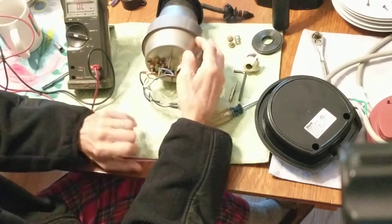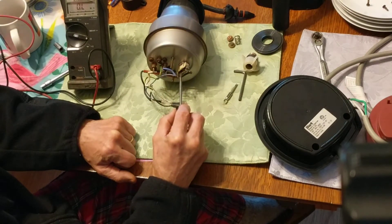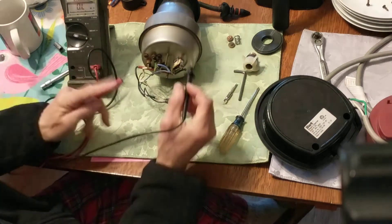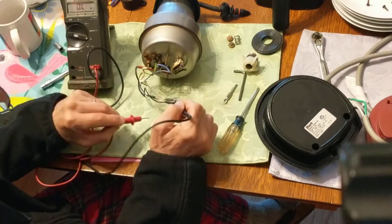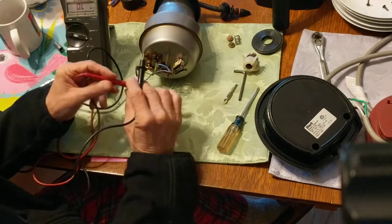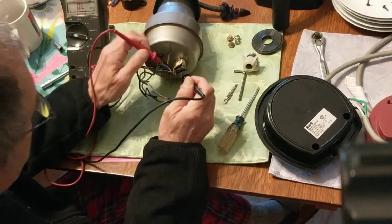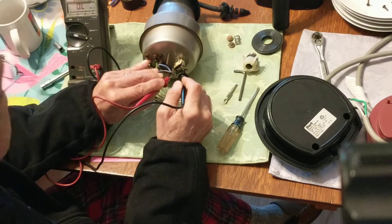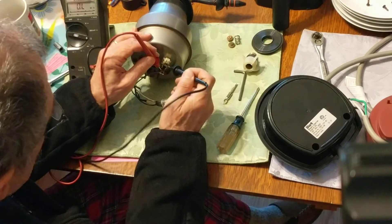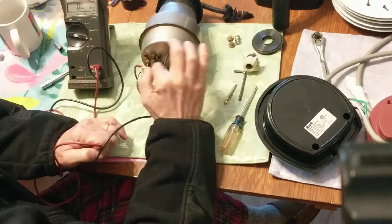Let me explain a little bit on how this works. Between these two terminals is the heating element, and here is the sensing element. This looks like it works exactly the same way as a little electric kettle. Normally when this thing is cold, the switch is closed and the two hot connections simply go through the switch and through the heating element, causing the water to boil. If I measure across here I'll just get about 9 or 10 ohms, and the switch itself is about a tenth of an ohm.